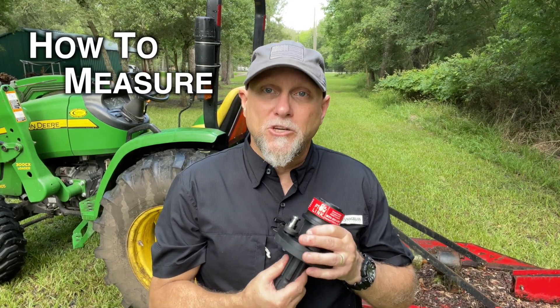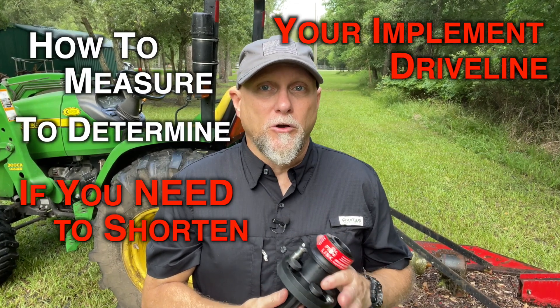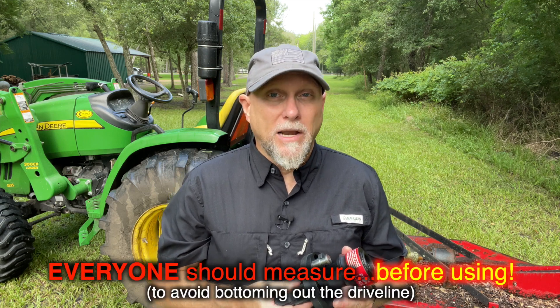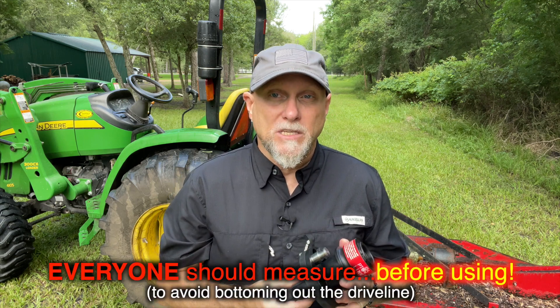In today's video, I will show you how to measure to determine if you need to shorten your implement driveline when installing the PTO-Link system. Most of our PTO-Link customers do not need to shorten their driveline to accommodate the 5 inches added by the PTO-Link system. However, everyone should verify whether this is necessary by first evaluating and comparing the following two measurements, A and B.